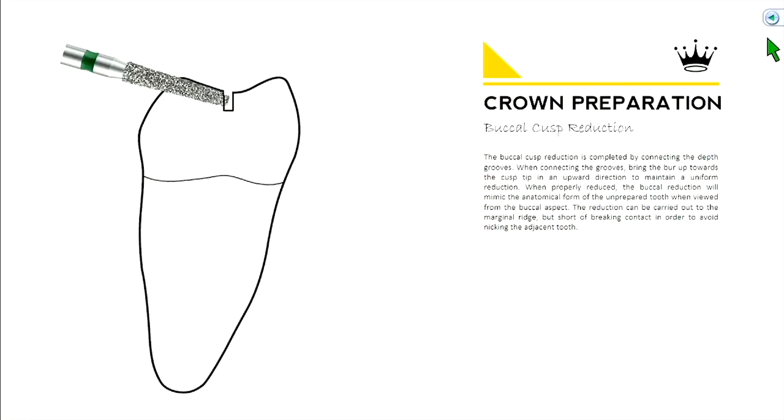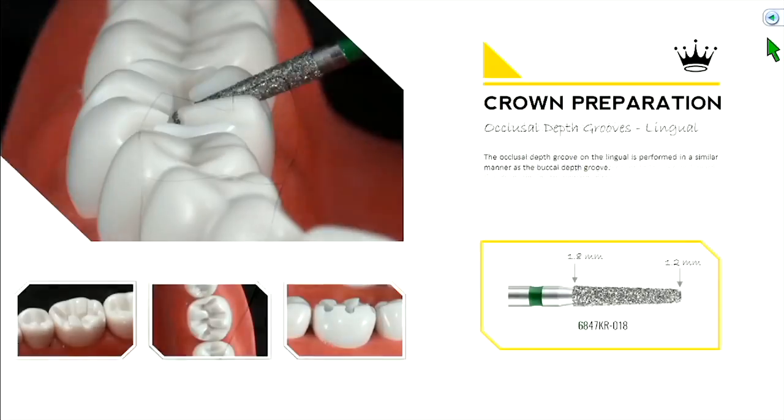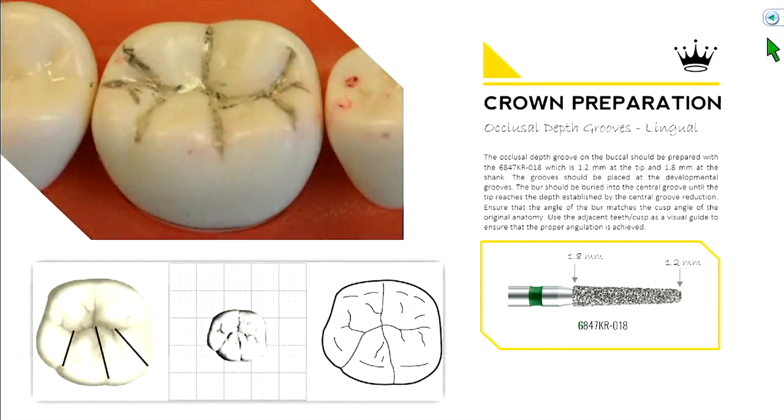Notice the angulation of the burr — we're going to keep harping on this point. Then repeat the same thing on the lingual surface. Find those grooves: generally in between the two cusps and also on the sides — a little toward the mesial and distal, you'll find a small developmental groove just off to the side of the cusp heights or inclinations.